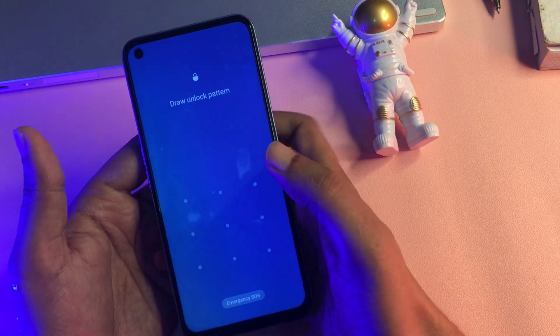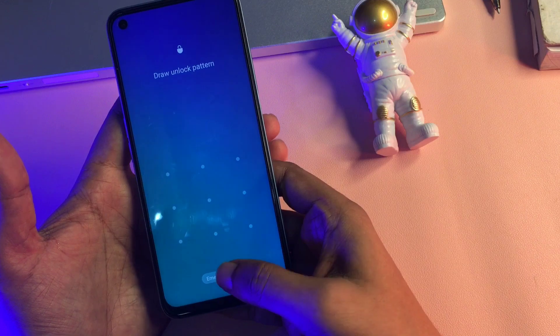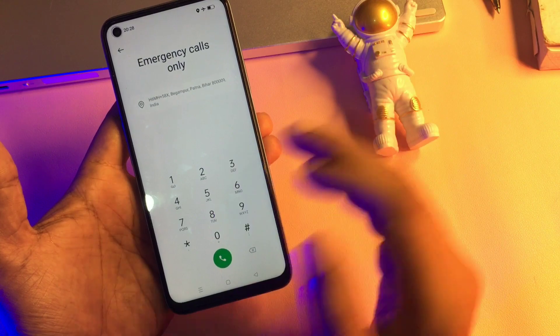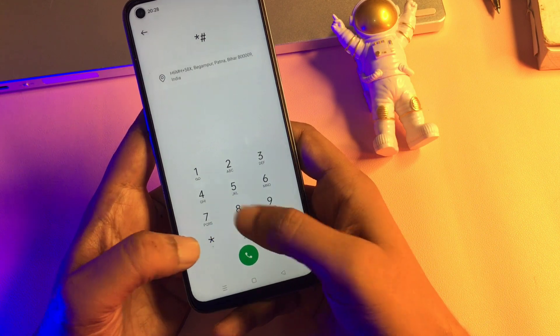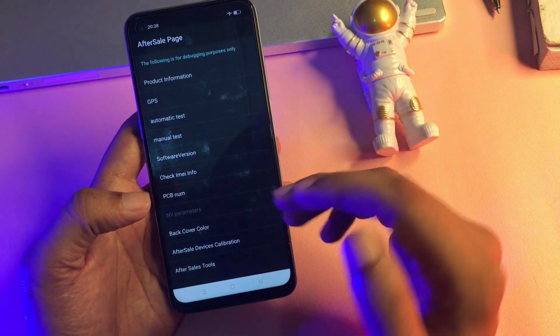Simply slide your phone back up. You can see the phone is locked due to a forgotten pattern. Simply click on the Emergency SOS option. When you click on it, your phone's dialing pad will open. Now you will have to enter a special secret code: hash, asterisk, hash, double line, then hash. After entering this code, a new page will appear.